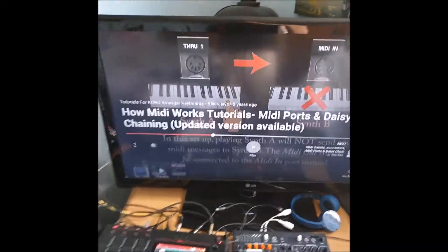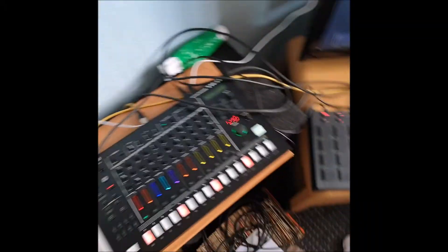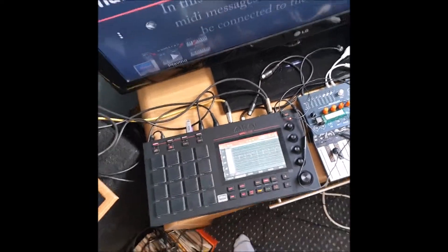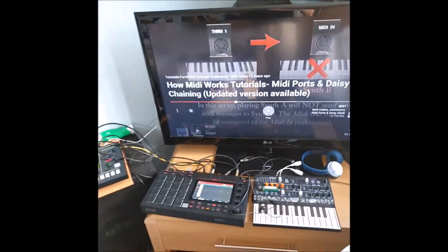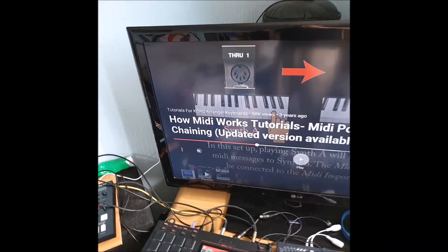Oh mate, what a nightmare. I've been posting madly in this synthesizer group trying to make sense of it, and I just realised - it just dawned on me - I ordered a book about MIDI.